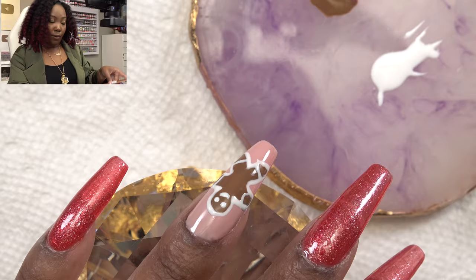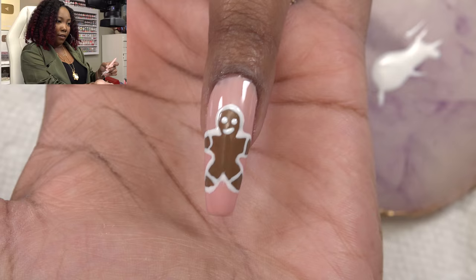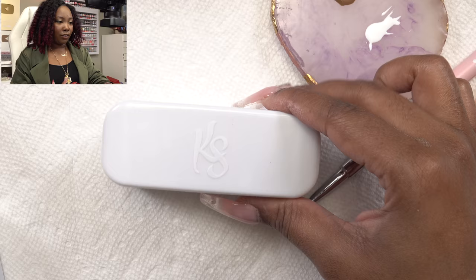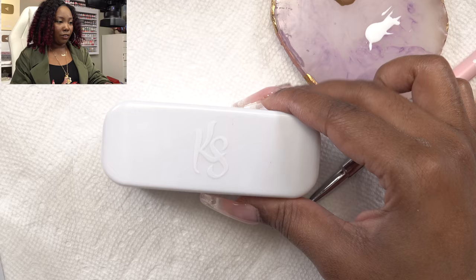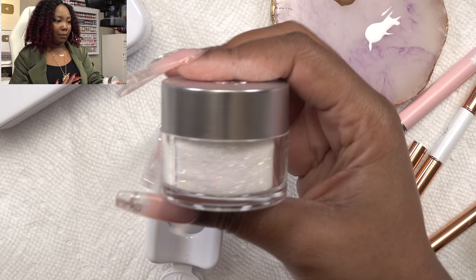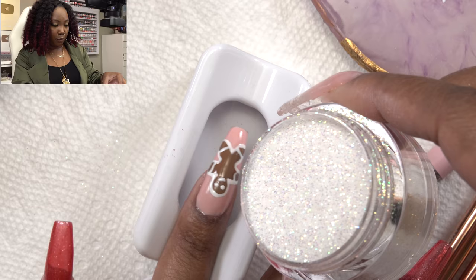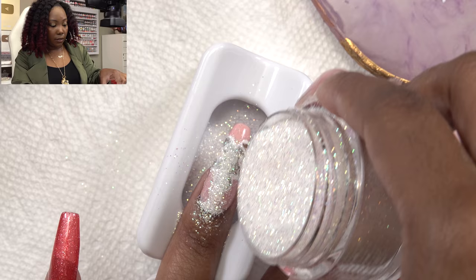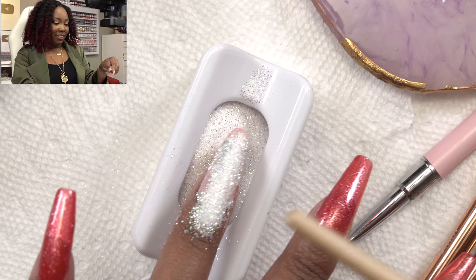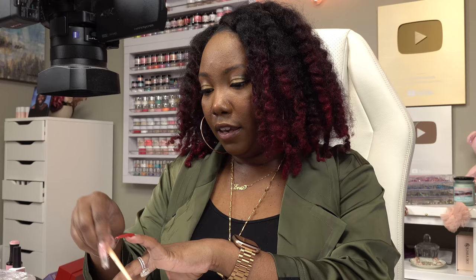I struggle with really fine lines — can't get those for nothing. I'm going to do the little design details. All the white polish is still wet so I have to be really careful. They look like a gingerbread man to me. I'm busting out the Kiara Sky scoop, pour and catch dip tray. I'm taking a glitter from Kiara Sky called Holo Grail — a very fine glitter — and pouring it over the nail since the gel polish is still uncured.